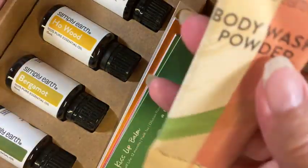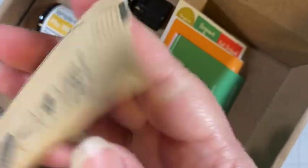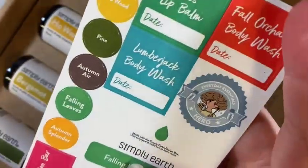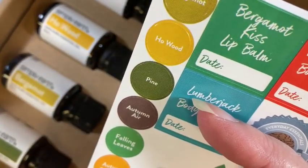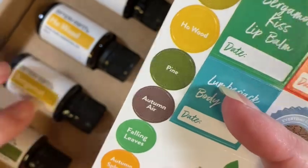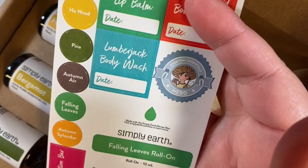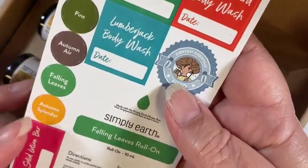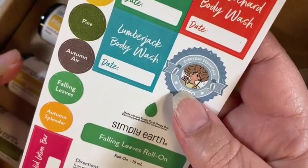We have body wash powder — interesting, let's see how that works. And then we have our stickers, which I always mention every month. It's really nice to put them on the tops of your bottles because when you stand them up you don't know what they are, so being able to identify which bottle is which is helpful, especially if you keep them in an oil case separate from the boxes. I recommend storing them standing up.